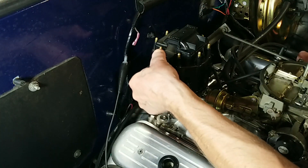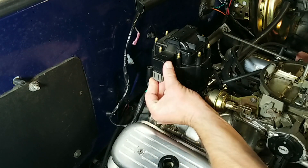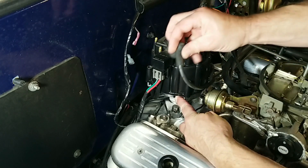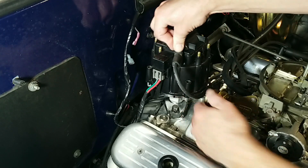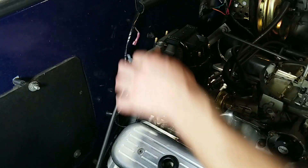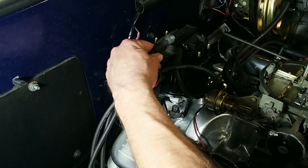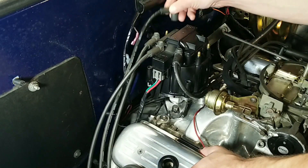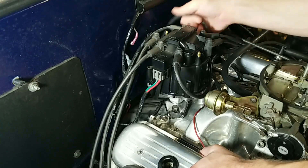Install the coil harness connector and the power connector — and that's all you need to do. There's no extra wires required. Using the mark we made earlier, connect the number one spark plug wire. Then connect the rest of the wires in sequence and in the correct direction. For a small block Chevy it's clockwise: 1, 8, 4, 3, 6, 5, 7, 2. Remember to double check this.